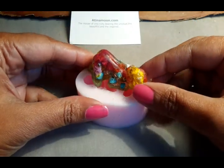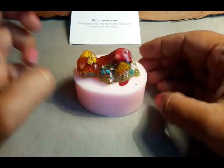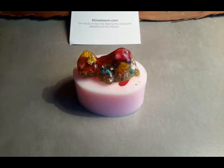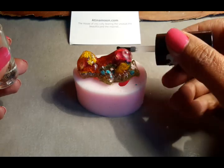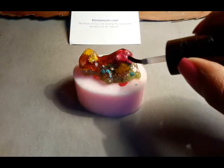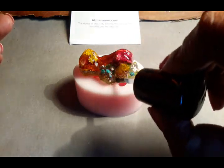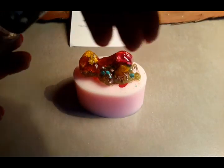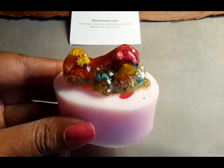You'll probably notice that it is not shiny, and that's because of the mould. What we need to do is shine this up. I use a very good clear nail varnish — just a clear one. We shine this baby up and you can see that by putting the nail varnish on, it starts to brighten it up. Just put a thin layer of the nail varnish on and it's shining.